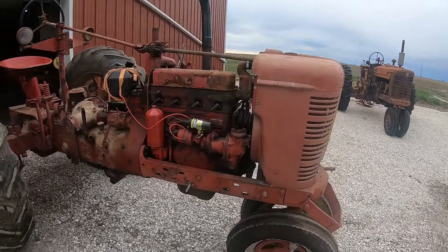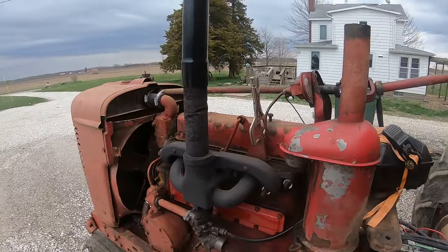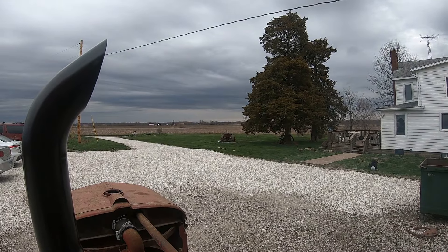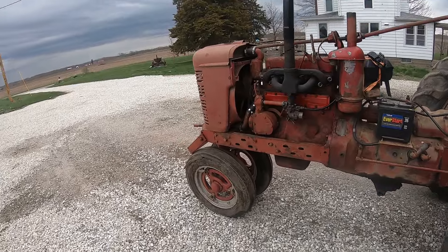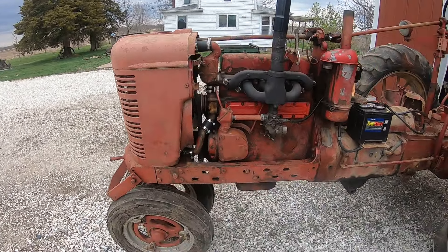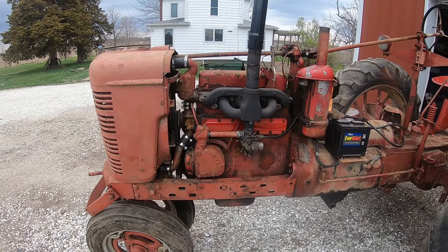All right, but we know it starts good and runs good. I pulled it out of the shed, and now we are going to go through and try each and every gear, I hope, to see if we got anything. As a review for those of you that haven't seen the video series, we swapped out the motors for a known running motor that seems to be in pretty good shape.